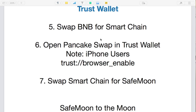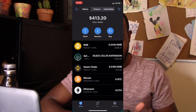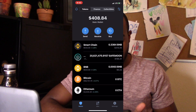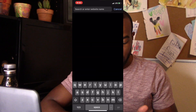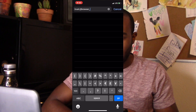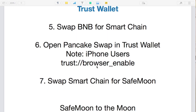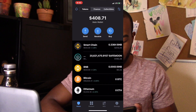iPhone users, this is very important. To open PancakeSwap, you need the browser tab in the bottom section of Trust Wallet. On iPhone, it only shows Wallet, DEX, and Settings — the dApps browser is not there by default. To enable it, open Safari and type in a specific link — this code connects and enables the browser within the Trust Wallet app. Hit go, open it, and the browser tab will now appear.